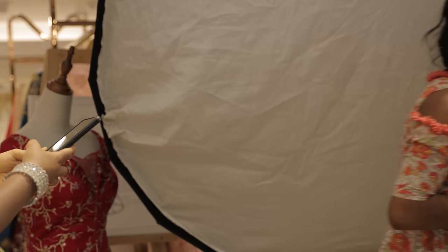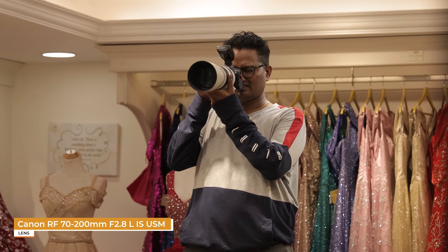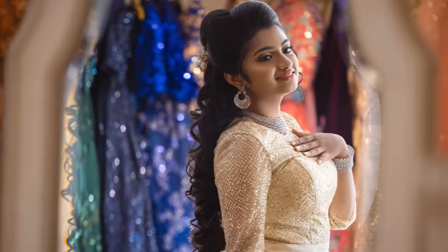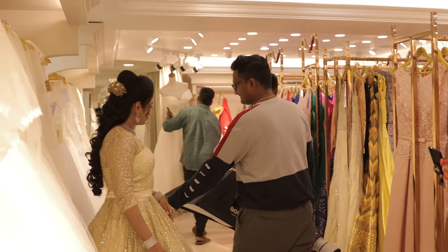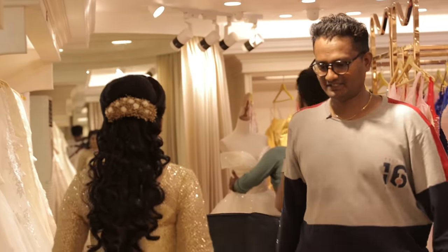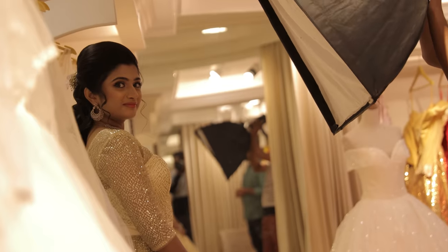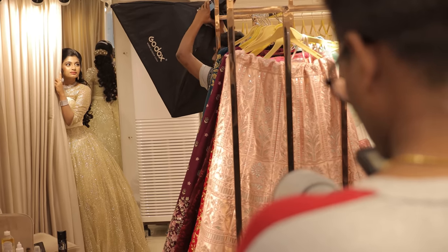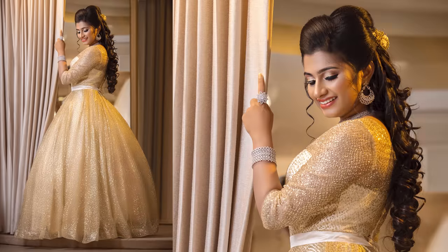My favourite: single light setup with a 70-200mm lens for a dramatic shot. One, two, three. Here we go — typical Rajkumar shot.